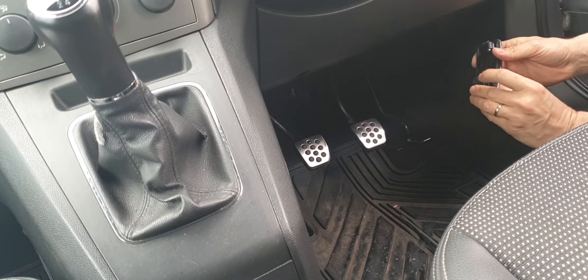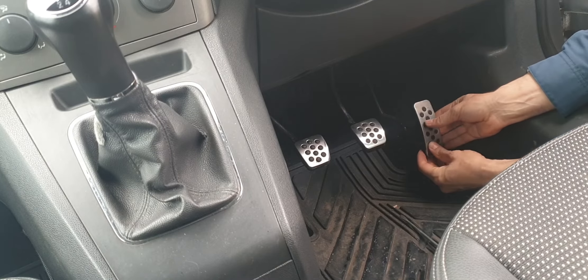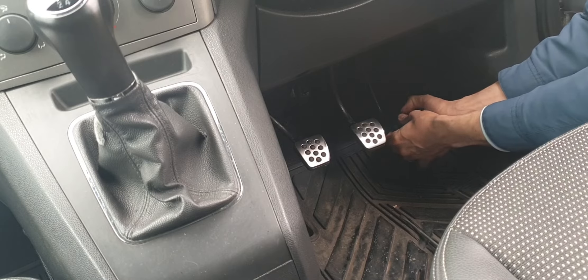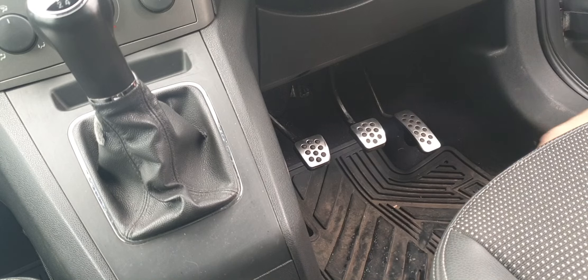Put the clip on and clip it — that's it. We have new pedals now. I hope this helps, and see you on the next one.